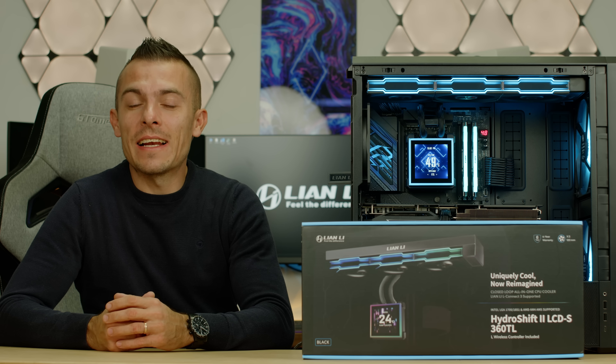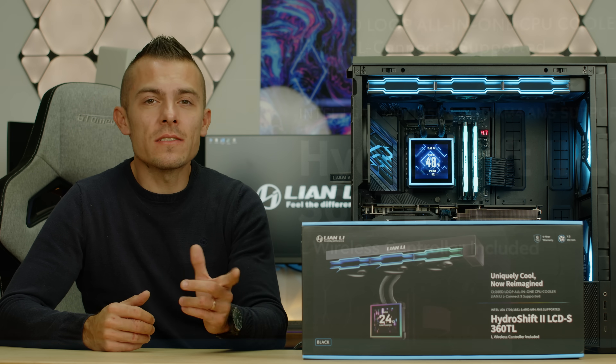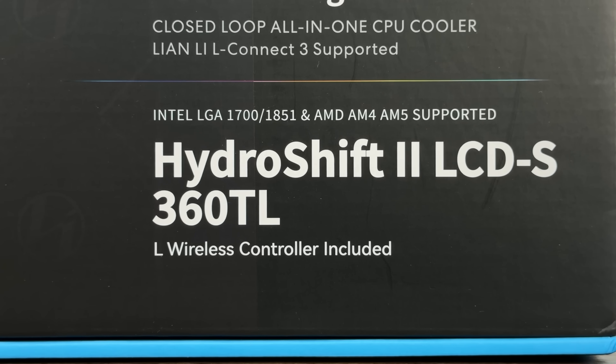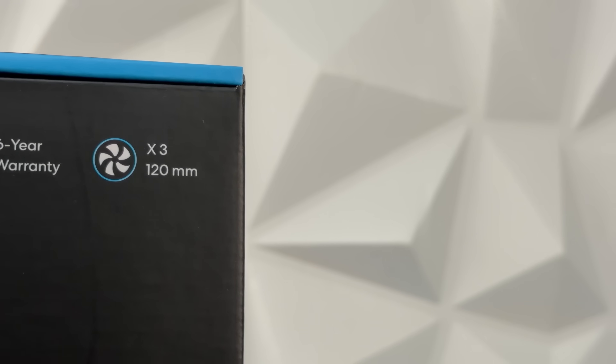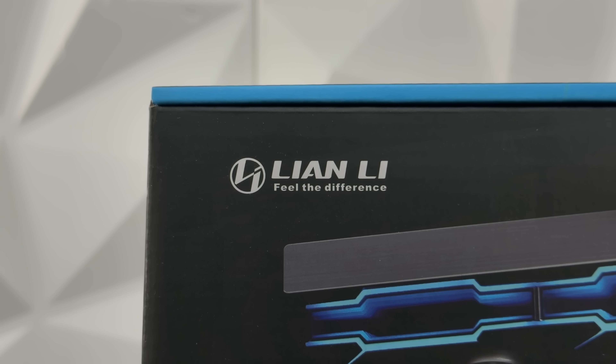Yesterday we had a new case, Lian Li Lancool called 217 Infinity, and today we have a new AIO. This is the HydroShift 2 LCD S 360 TL. What it brings to the table is basically three TL fans and a square display instead of a circle, which is why we have the LCD S instead of the LCD C.